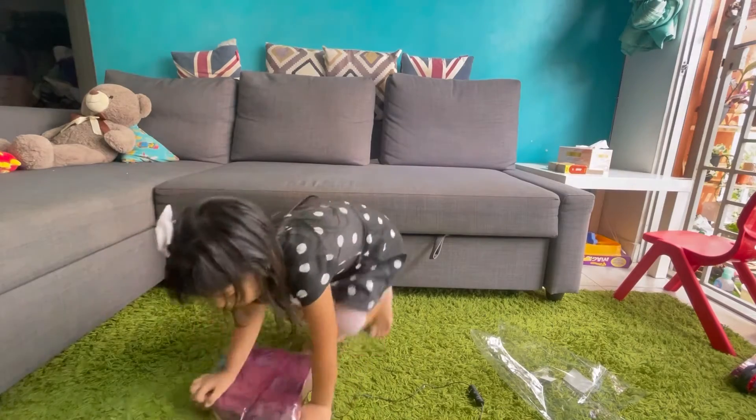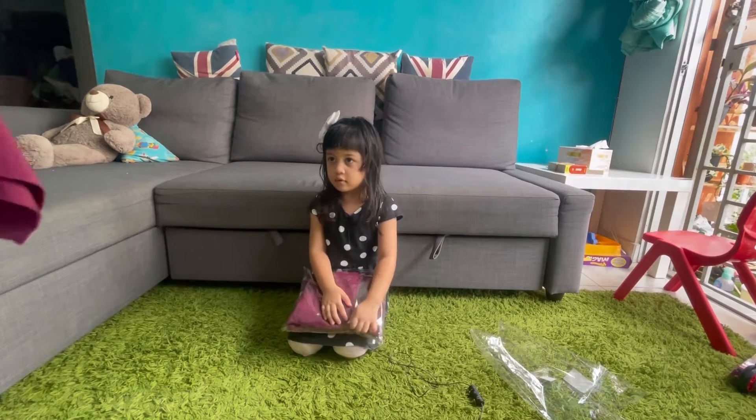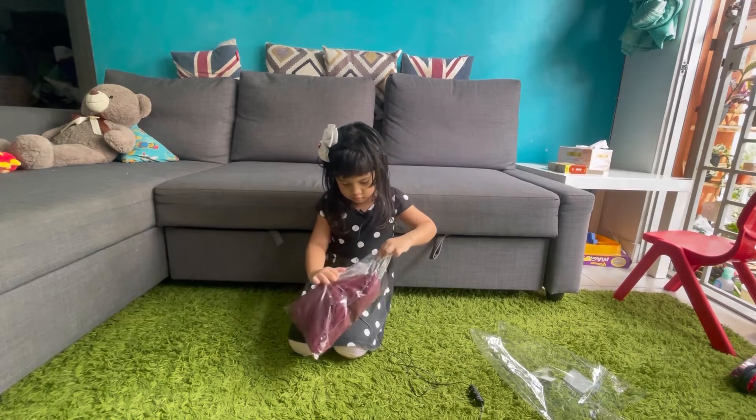The blue one, it's the yellow one. I don't know. I can't see or not.